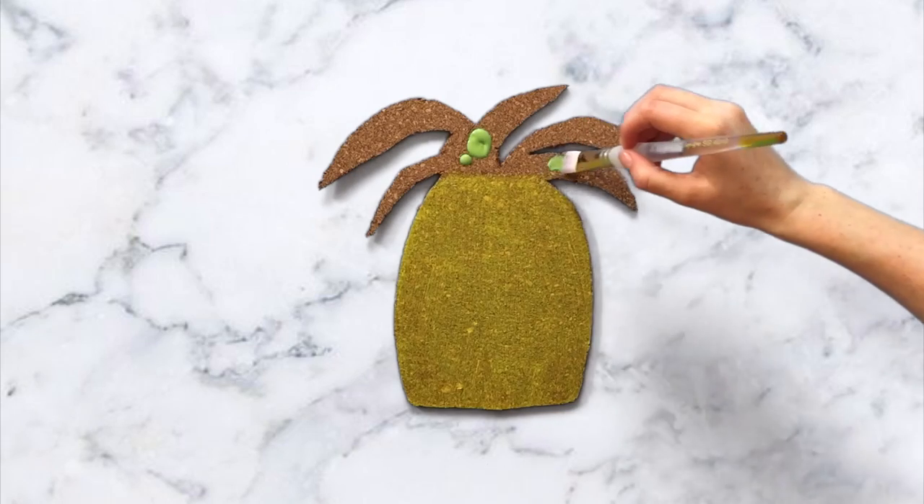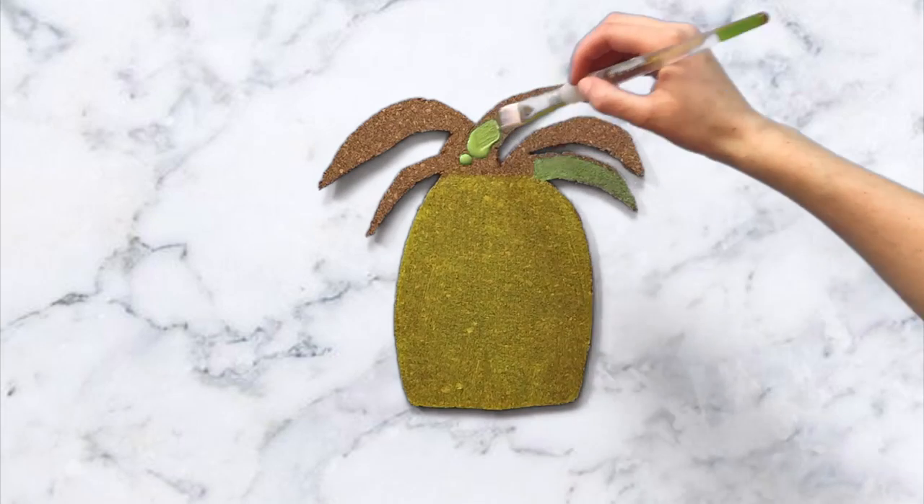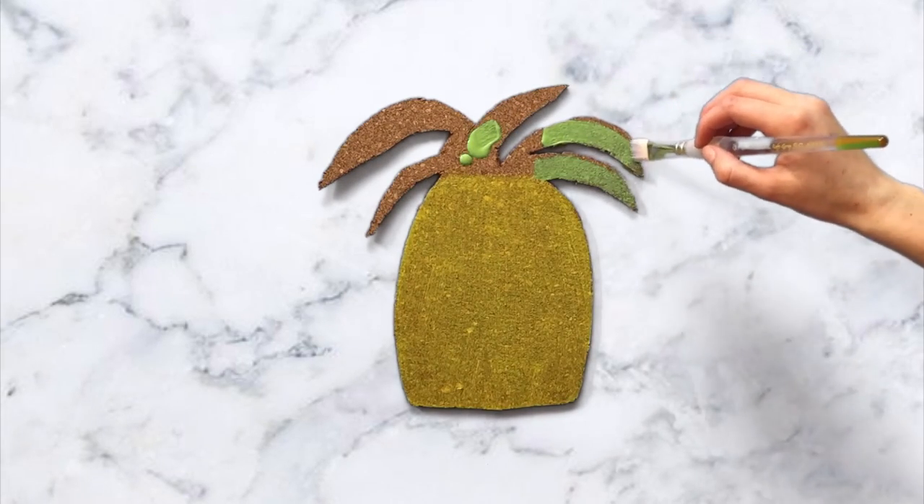So after you paint the base part, you'll want to paint the leaves part. I took some craft paint that was pretty opaque, so I only had to do about two coats for this one.